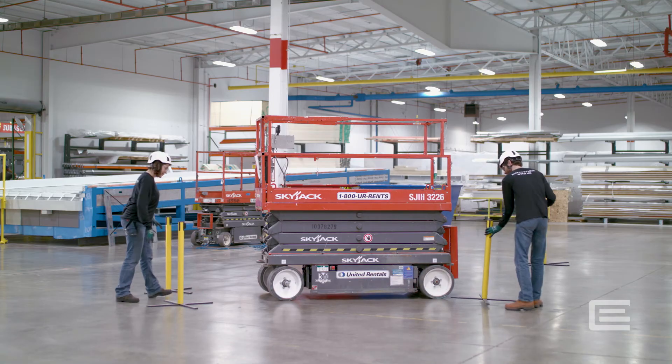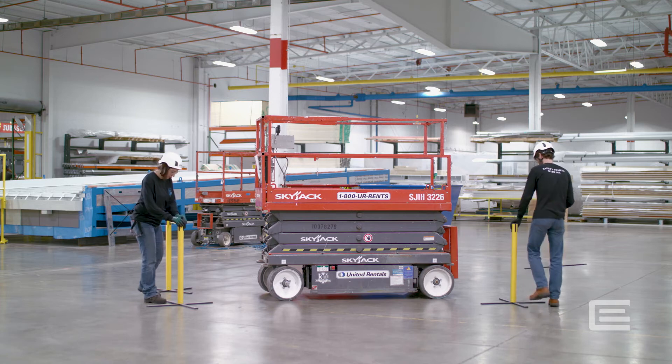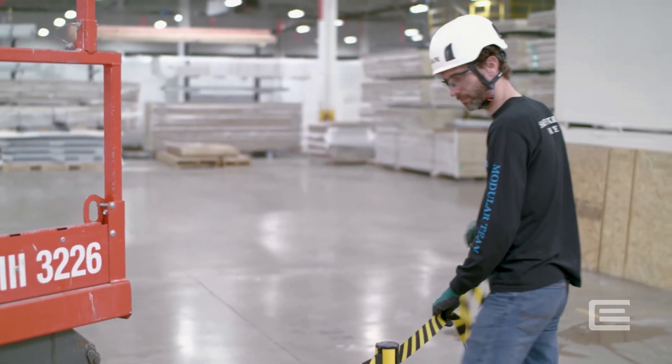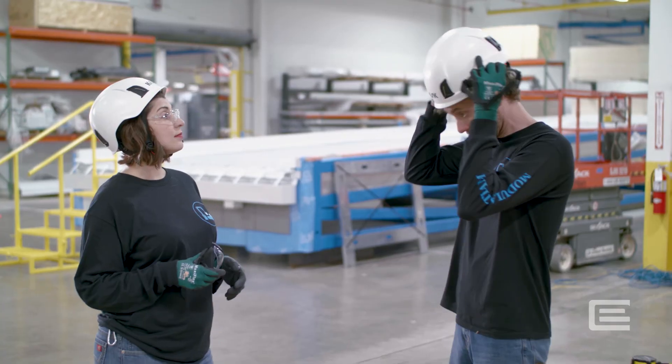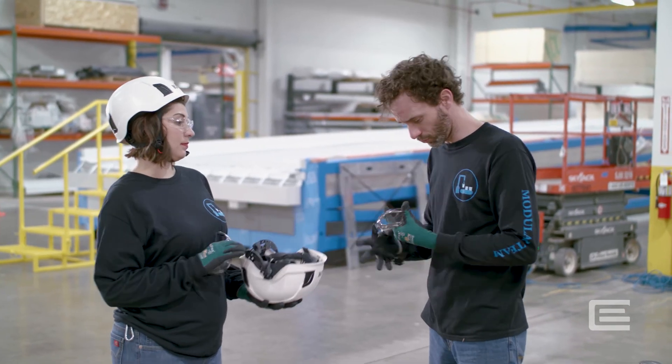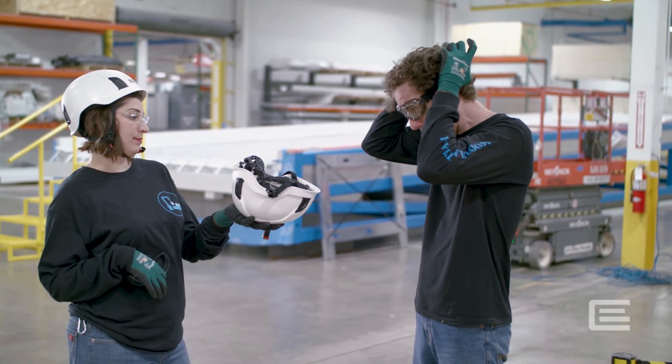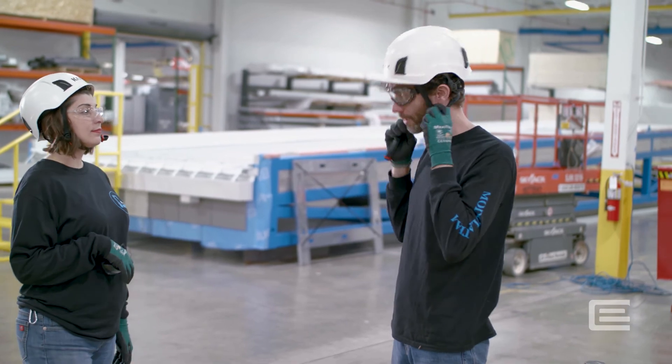The area around the scissor lift where elevated work will be performed may require barricading. Typically, barricades will have signs or tags attached. Follow the specific rules for your projects concerning barricading. When doing any type of overhead work where there is a potential for dust or debris getting in your eyes, eye protection such as goggles or safety glasses with a seal around the eyes must be worn.